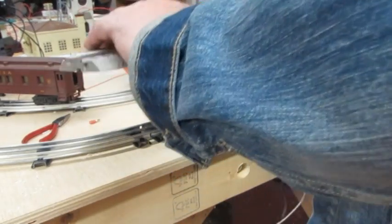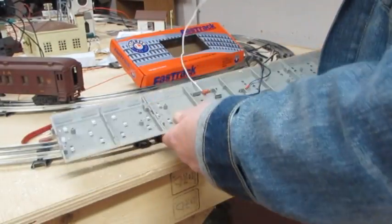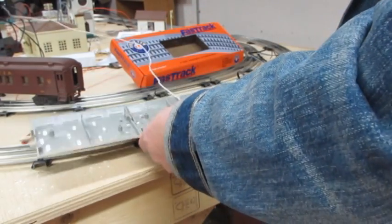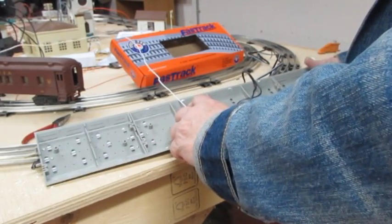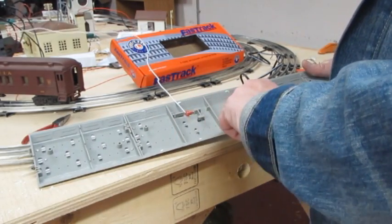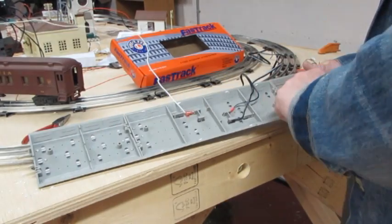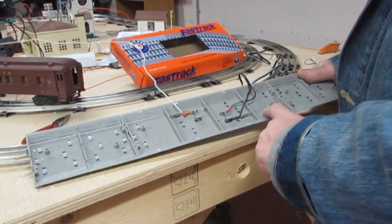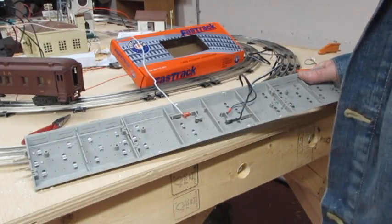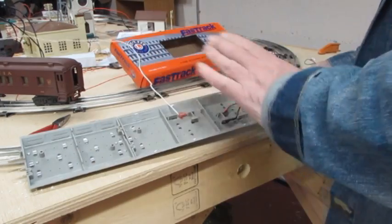Now let's turn it over. When you and I wired up your train, there was a wire up here on this outside track and we moved it down to the center position for the center rail, and then to this one to power the one outside rail. So we powered the one that wasn't insulated.